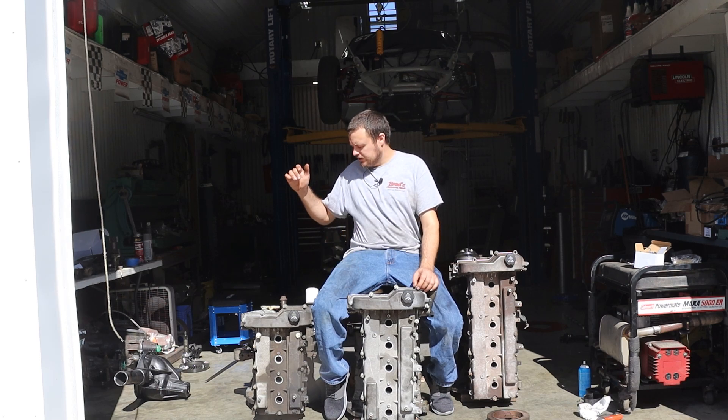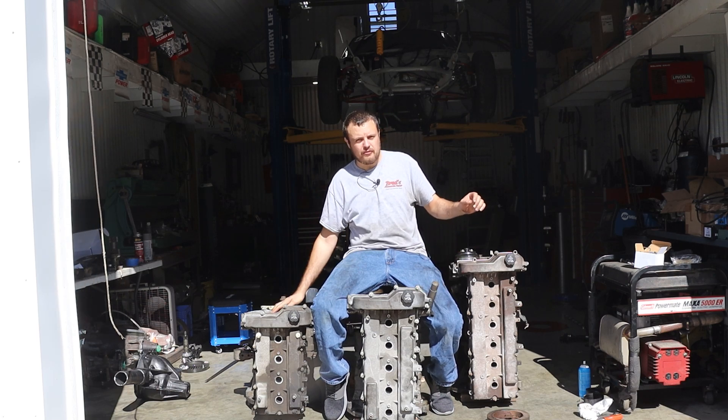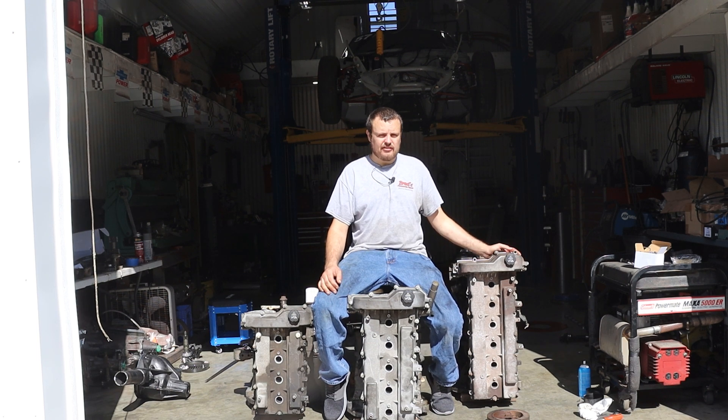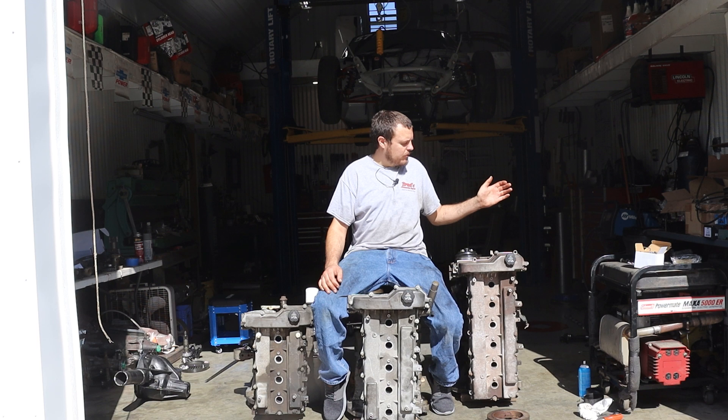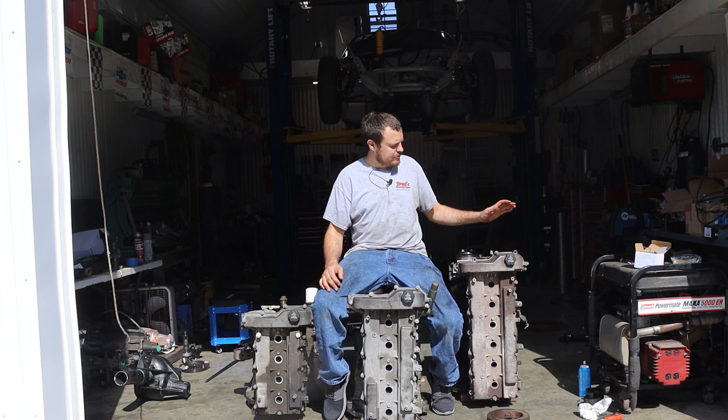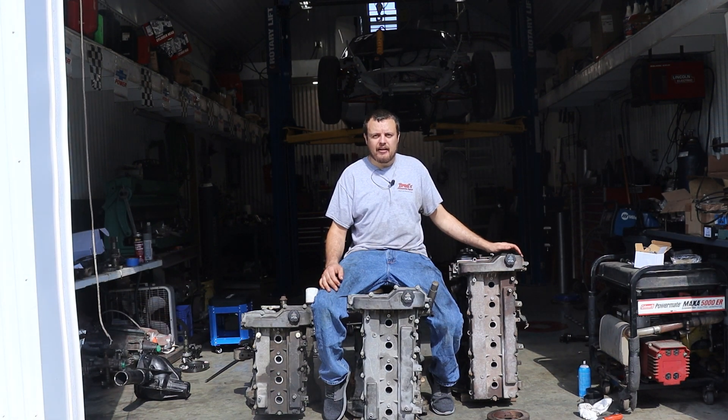Alright guys, in today's video we're going to do a comparison on the 4, 5, and 6-cylinder Atlas engines. If you guys have been following the channel for quite a while, you know that we've given the 6-cylinder quite a bit of love, and we've proven it to be a very capable platform.